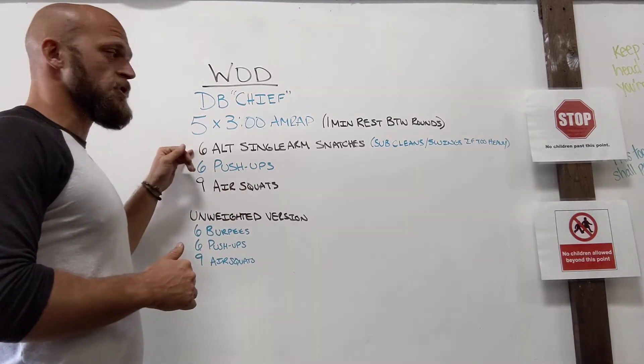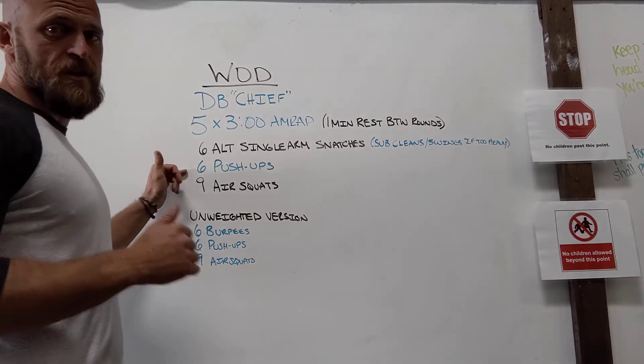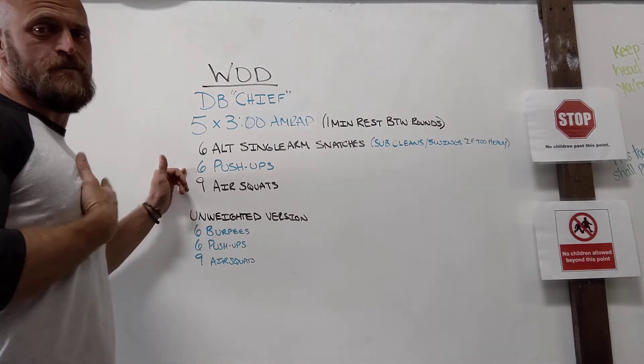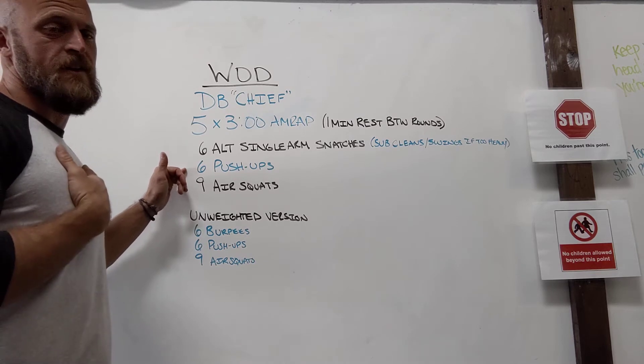So these are six alternating single arm snatches. Then we have six push-ups — you can modify with a chair, bench, cooler, or something if you need to be at more of an angle, or you can put something like a towel or mat underneath your chest to modify.